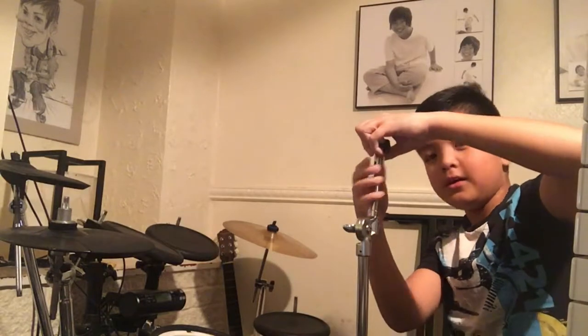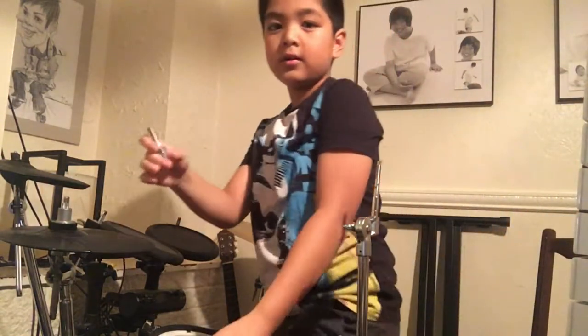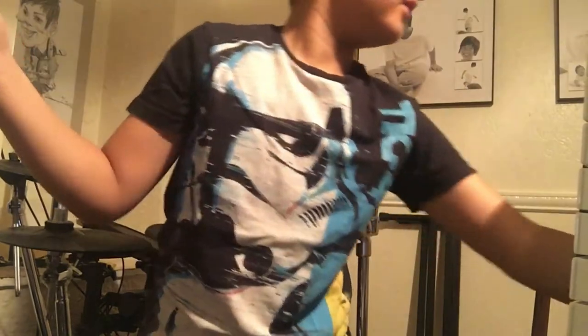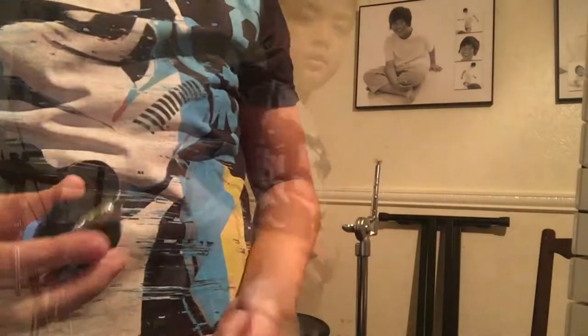So, you would need a cymbal stand, of course. You would need this part of the hi-hat clutch, and take off the screw. You'll need two felts and a cymbal.